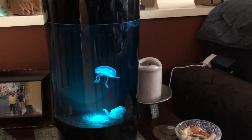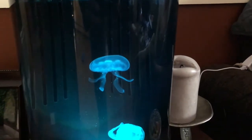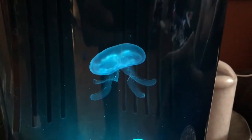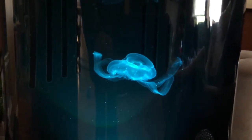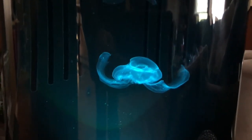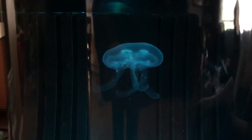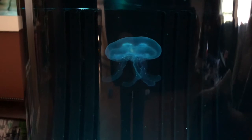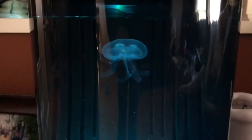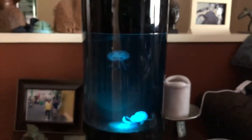Everything is looking good — really happy. Here's Moe. There's Luigi. Thank you so much, JC and Jellyfish Art. Everybody's good.